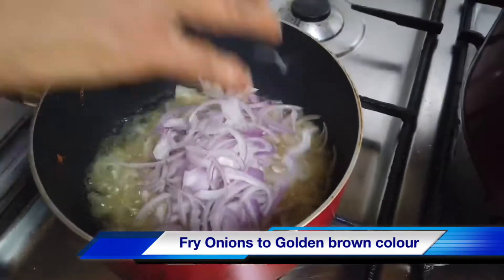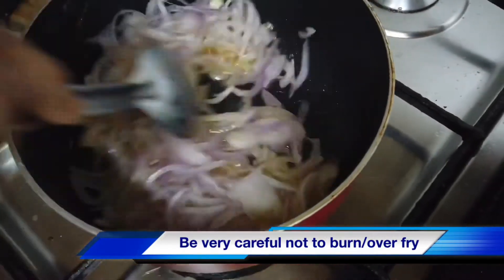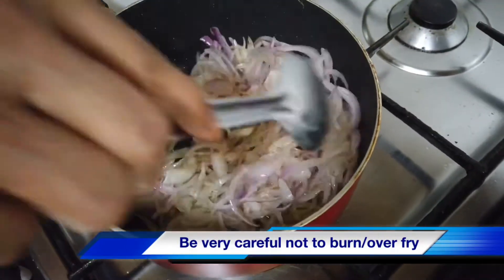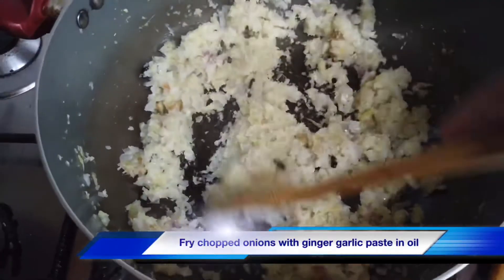Add 2 minutes of salt. Add the fish and salt. Add 1 cup of water.